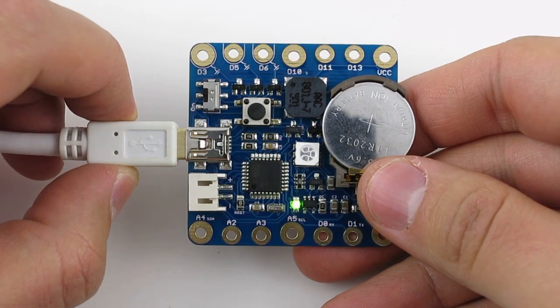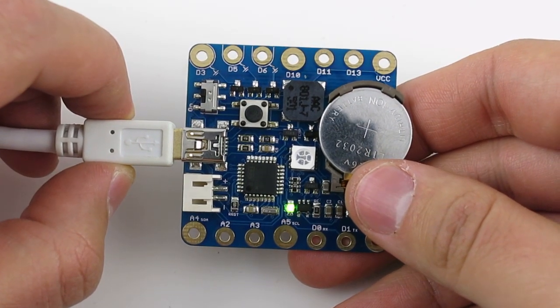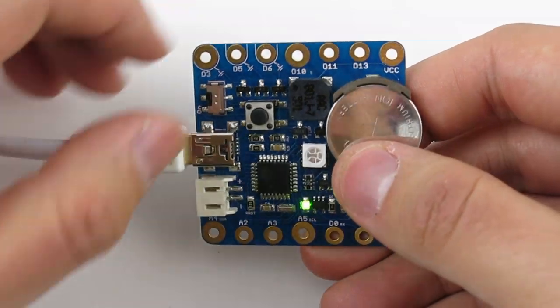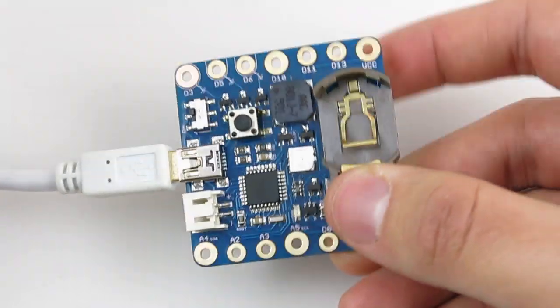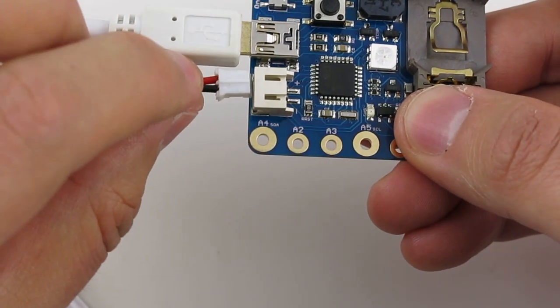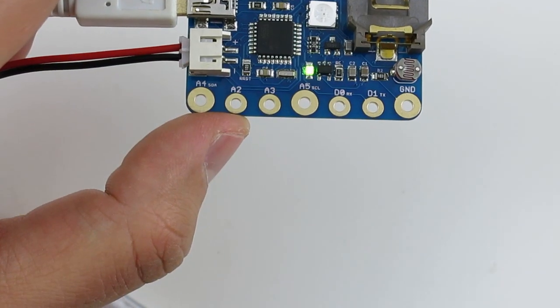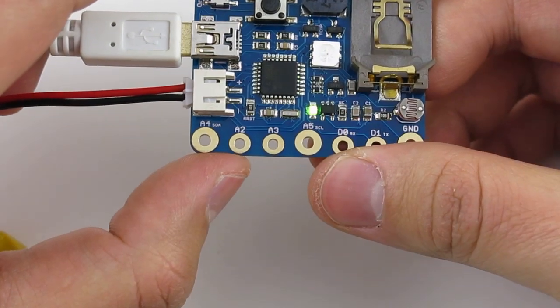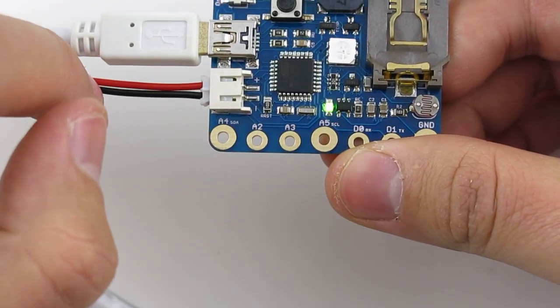This coin battery has about 45 milliamp hour capacity. If you need a higher capacity battery, you can remove the coin battery and instead plug in an external lithium battery through the battery jack. The built-in lithium charger can charge either the coin battery or the external battery.